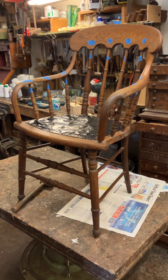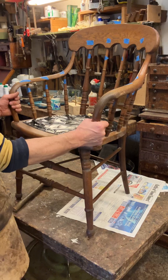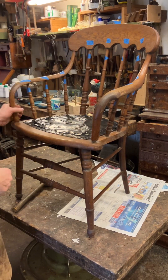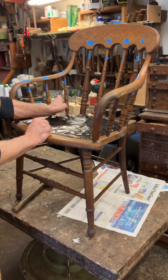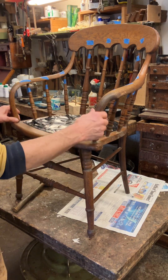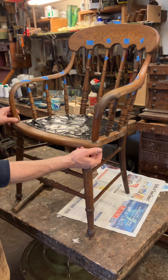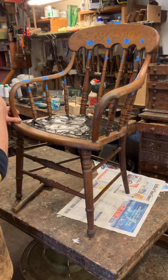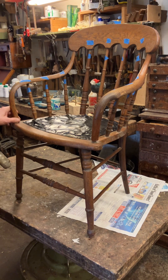Today I've got a little oak elbow chair, probably a desk chair, that is in need of the top re-gluing. We've got a broken spindle here so that needs repairing. The front of the arms are coming out where the wedge is underneath. So I'm going to knock it all apart and hopefully we're going to re-glue it.